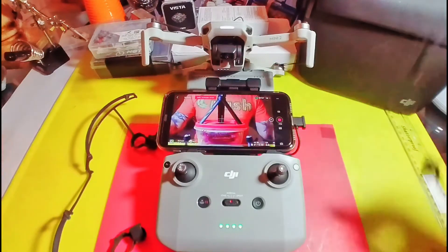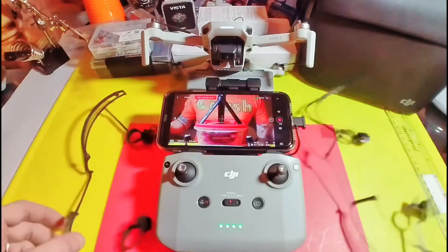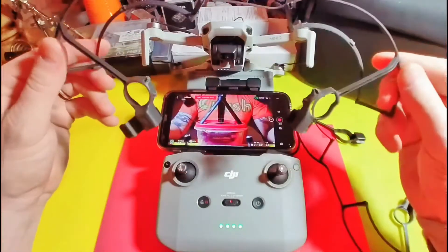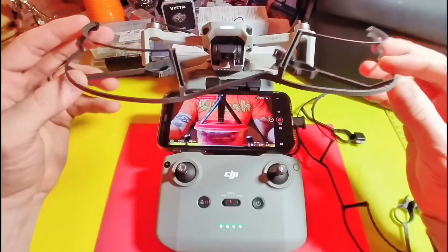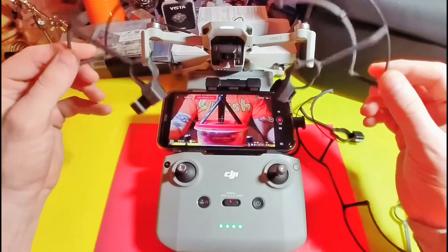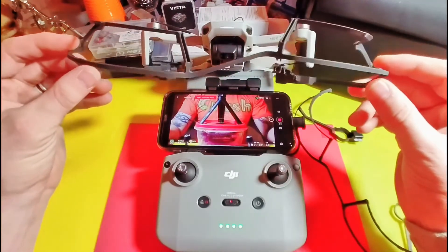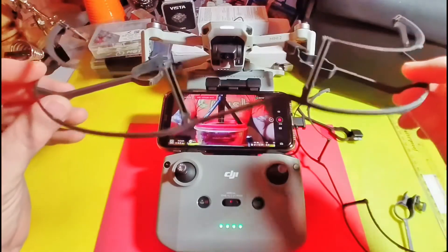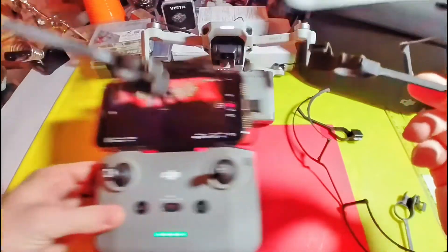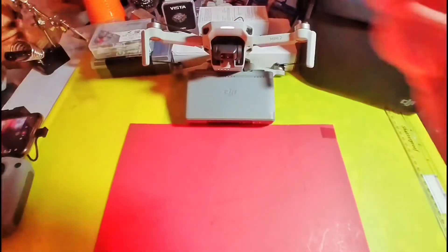Here I took the standard DJI prop guards and I modified them just a little bit. They're still for all intents and purposes the same prop guards, but I trimmed them up to weigh half as much as the original prop guard. The two of these I believe only come in at 13 or 14 grams. Let me get my scale and let's find out for sure.